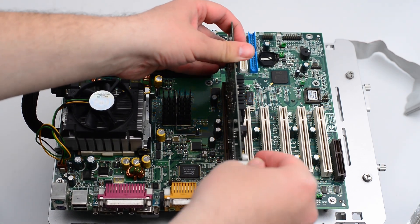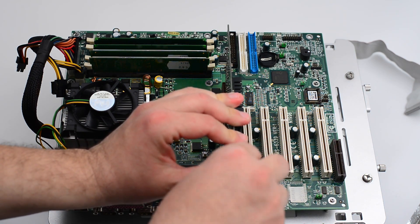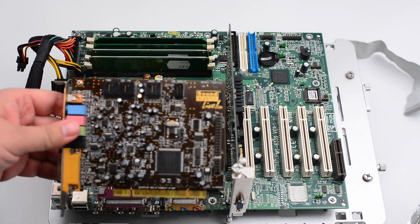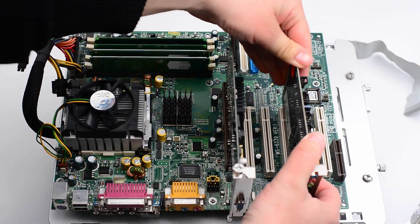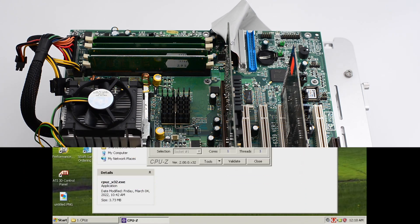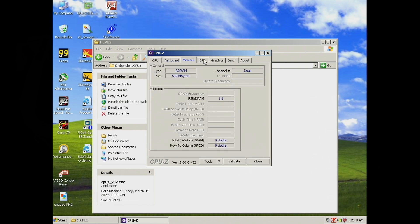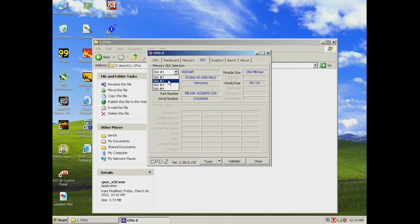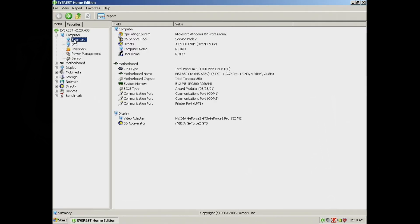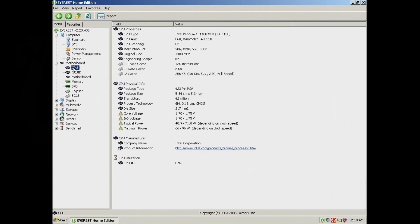Finally, we add the graphics card and the Sound Blaster Live. Once booted into Windows, we open CPU-Z for some information. The CPU has 256 KB of Level 2 cache. The AGP slot only supports 4X, and the memory modules run at 400 MHz. Next we have Everest, which provides the same information but with some additional details.